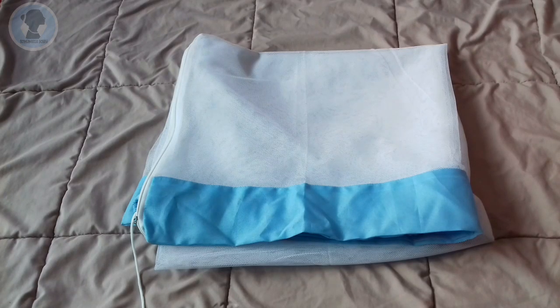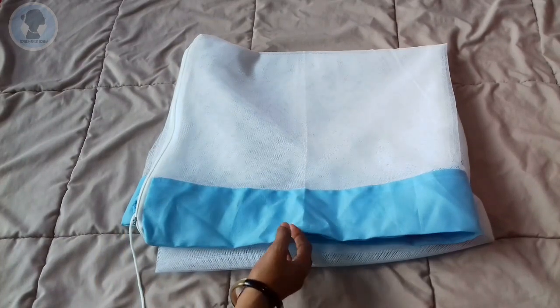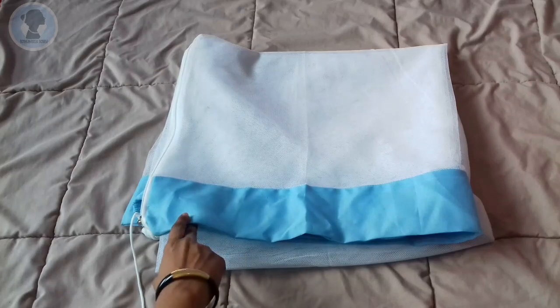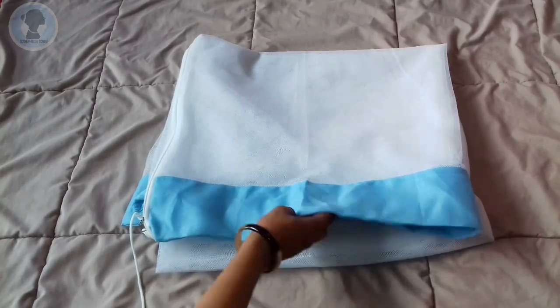Hi, welcome to Homemaker Hobby. Today, we are going to do a small review of a baby cradle with a mosquito net. This is an Indian type of cradle. It is not a sari — it is a mosquito net.